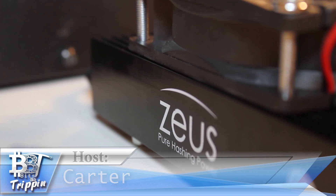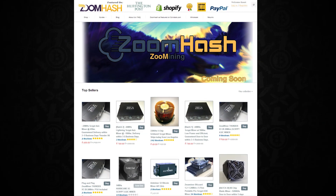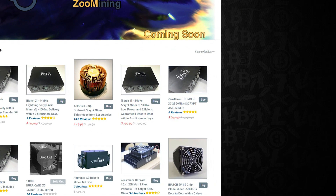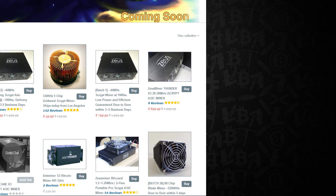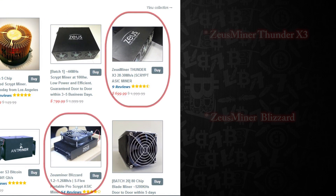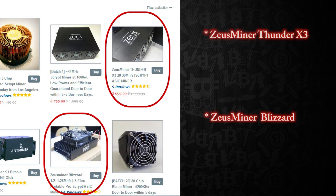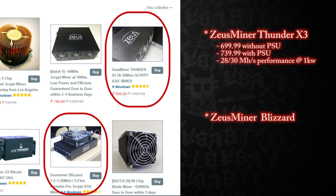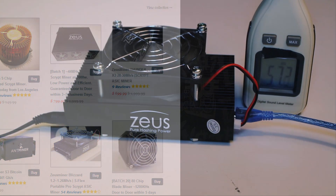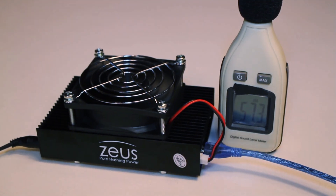Our buddies over at ZoomHash sent these two units over to us to test and show the world what these things physically can do - taking them out of the box, setting them on a table, and what's involved with getting them to work. The larger Thunder X3 is roughly 30 megahash at around $750. The smaller Blizzard unit is right around $59 for about 1.3 megahash - nearly pocket size, extremely affordable, and very quiet operation.